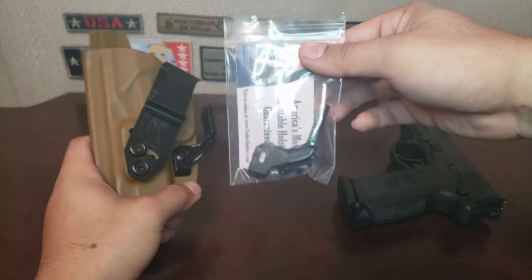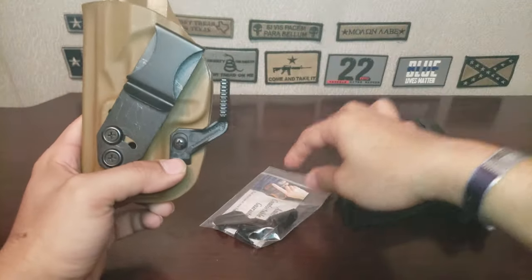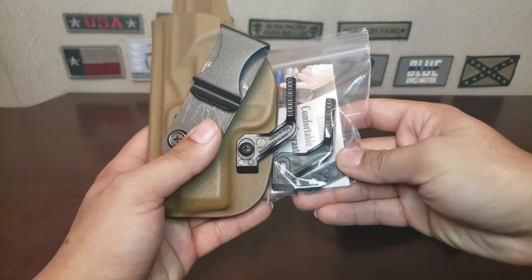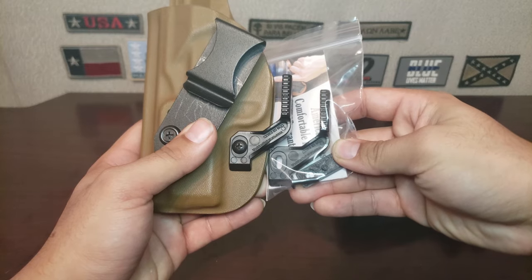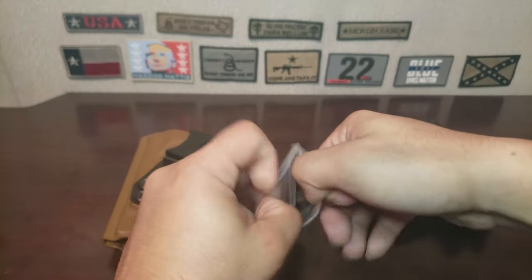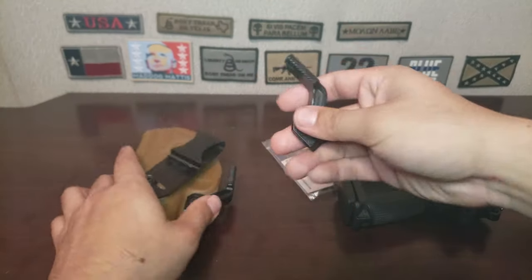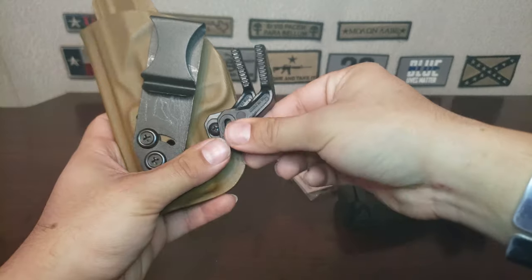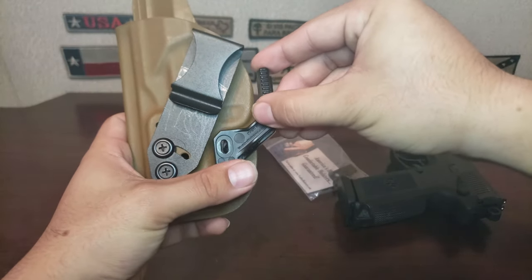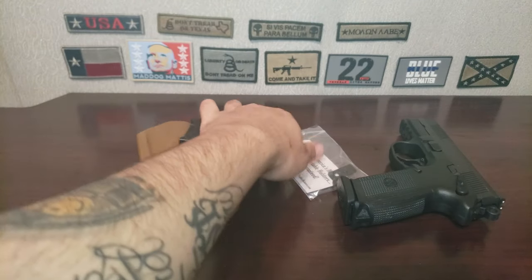This one inside the bag is actually the original claw, and this is the new one they sent. Unfortunately, as you can probably already tell, the claws are exactly the same. Just to give you further proof — if I put them literally on top of each other, as you can see, they are exactly the same. Which to me is really unfortunate.